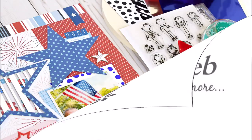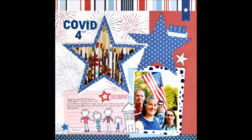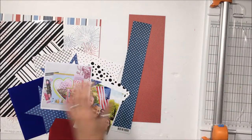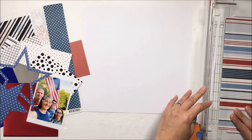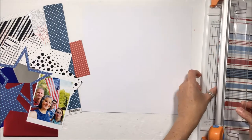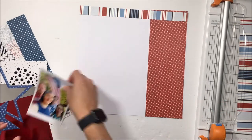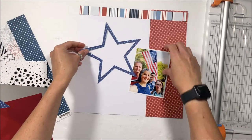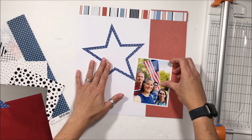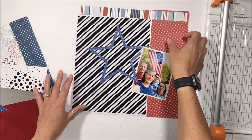Susanna here today for ThermoWeb sharing a 4th of July layout COVID style, created using new goodies from Laura Kelly ThermoWeb. We are scrap lifting one another — remaking layouts. The layout by Katrina inspired this one: she has a large heart-shaped shaker, and I'm going to make a star-shaped shaker. At the bottom, she has a row of embellishments that I thought would be perfect for Laura Kelly's 'Me and My Peep' stamp set.